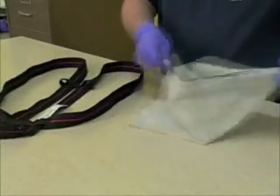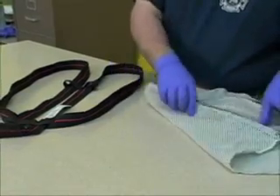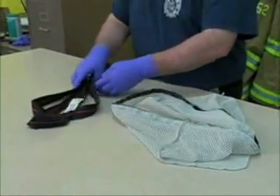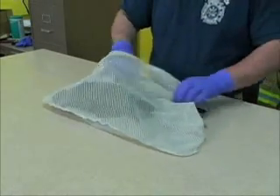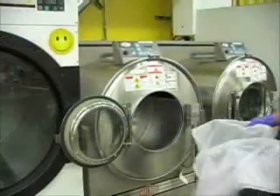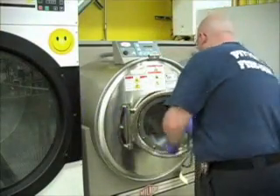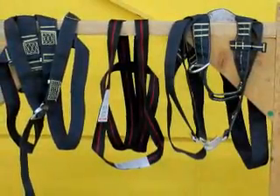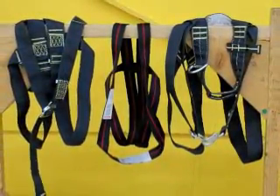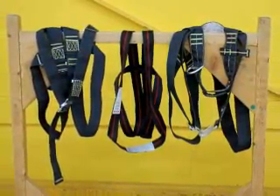If you determine that you need to clean the DRD, use mild liquid detergent — we recommend hand washing. However, you may also use a soft-loading washing machine for cleaning, as long as you place the DRD in a mesh bag. Do not use chlorine bleach, as this causes severe loss of tensile strength, which can lead to failure of the DRD. Allow the DRD to air dry away from direct sunlight, as sunlight may also cause loss of tensile strength.